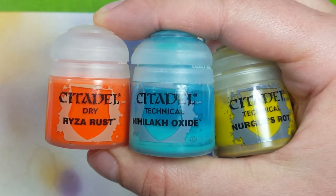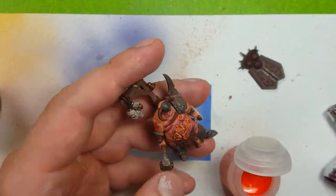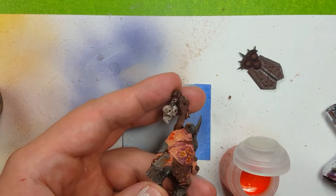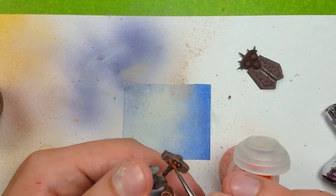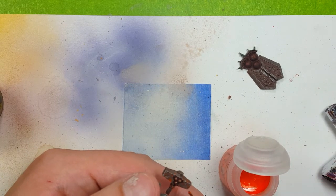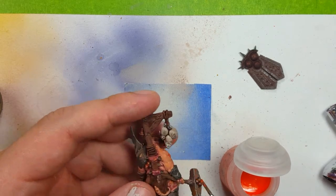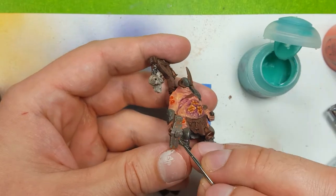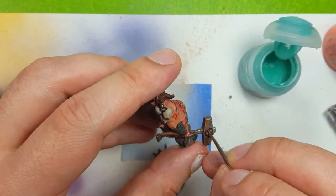Using Rhizorust, Nihilak Oxide, and Nurgle's Rot, I then use these to coat all the metal of the hammer and various other places of metal in this order. I want the Rhizorust first, then the Nihilak Oxide on any places where I may have put too much Rhizorust, and then Nurgle's Rot just to... well, it's Nurgle, so might as well.